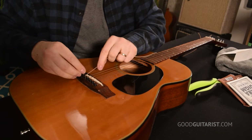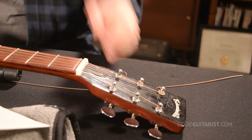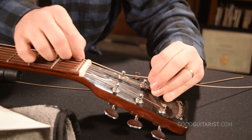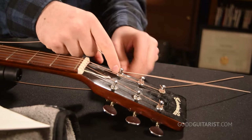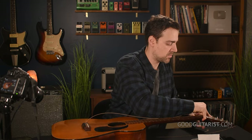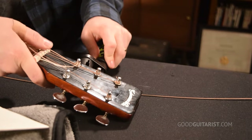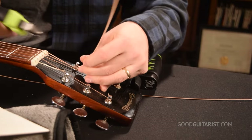I put the ball end where the bridge pin goes and make sure I pull it up into the slot, lining up the tuning head so the hole will accept the new string. I pull it back a little bit, cinch the string to give it a bend, and wind it up. I clip off the excess.